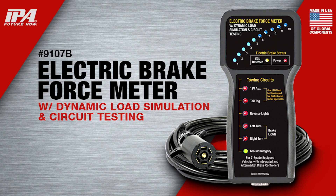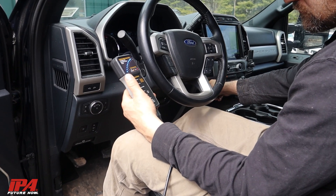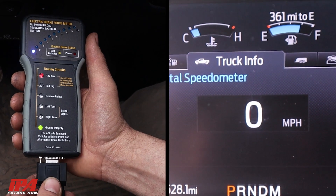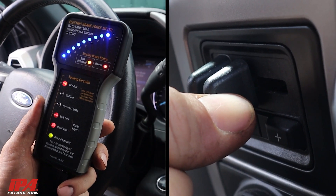The electric brake force meter with dynamic load simulation and circuit testing from IPA is a complete professional solution for anyone who services or owns SUVs, RVs, or pickup trucks. It is the only device on the market that can test your truck's integrated brake controller without a trailer.